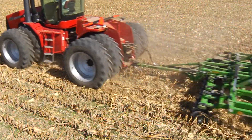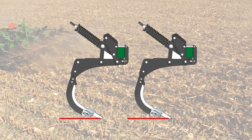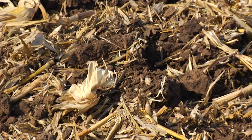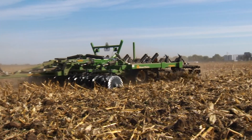Another way to get rid of density layers is with a hybrid chisel like a turbo chisel, equipped with a heavy-duty toggle trip option. This unique tool is designed to work vertically and incorporates 50 to 60% of the residue as it destroys layers. It may take a few passes to completely remove the layers, but this tool is very effective.